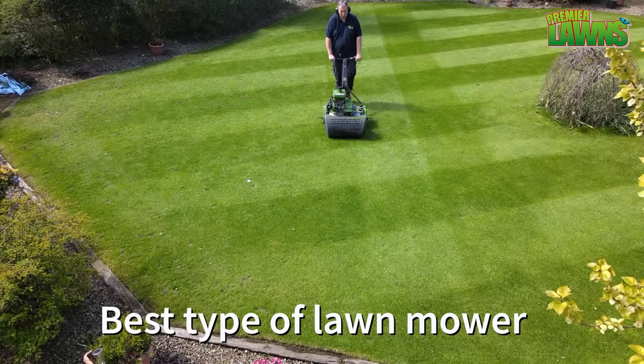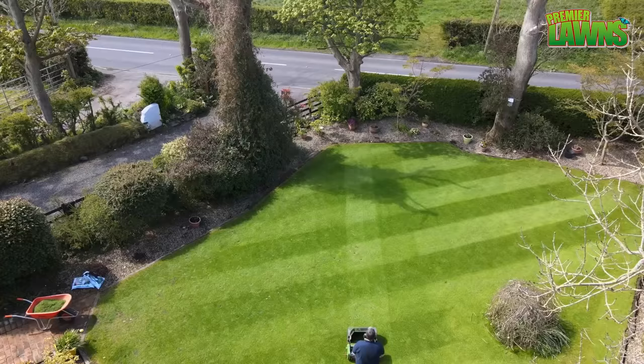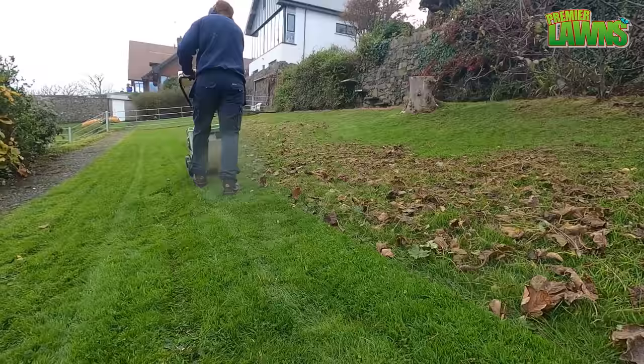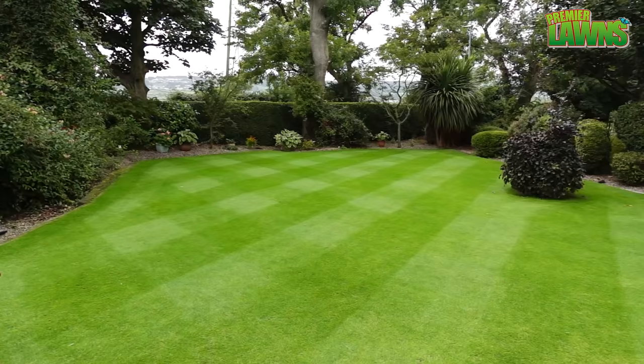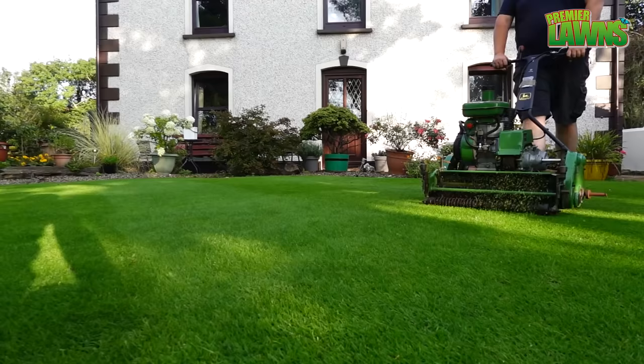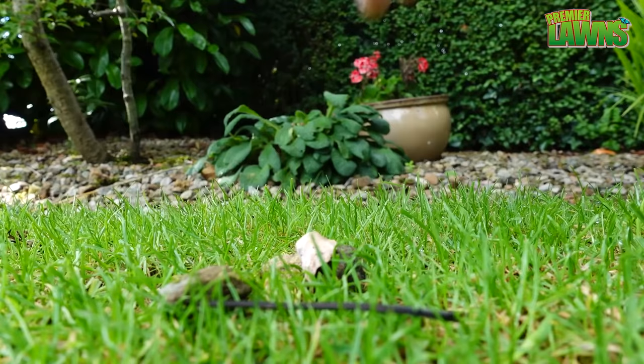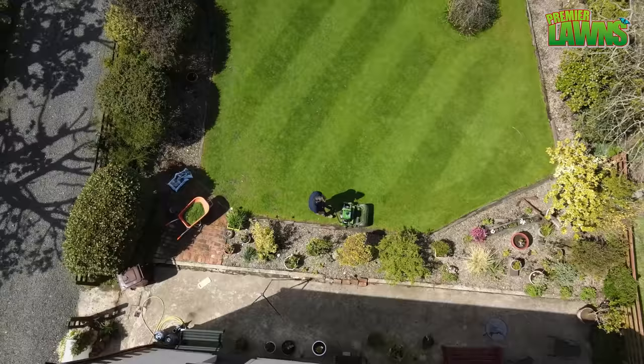What type of mower you should use will obviously depend on how the lawn will be used and of course your budget. There's certainly a wide choice of lawn mowers out there to choose from. For a family lawn, a nice robust rotary mower is just the job. If you want an ornamental lawn, then you need a cylinder mower. These type of mowers tend to cost more to buy and maintain as they can be easily damaged if you hit an object on the lawn.